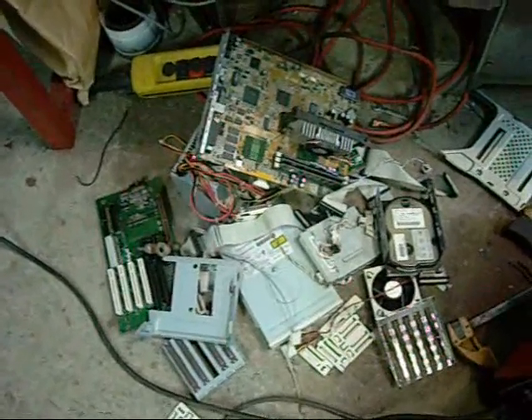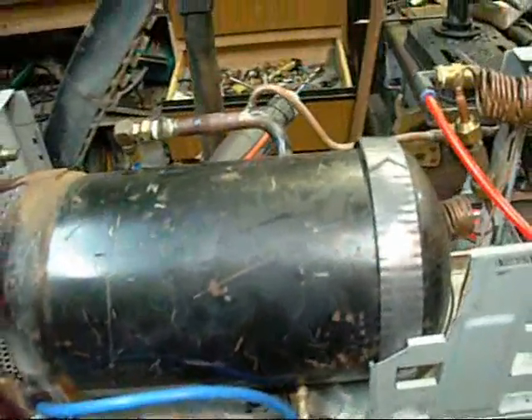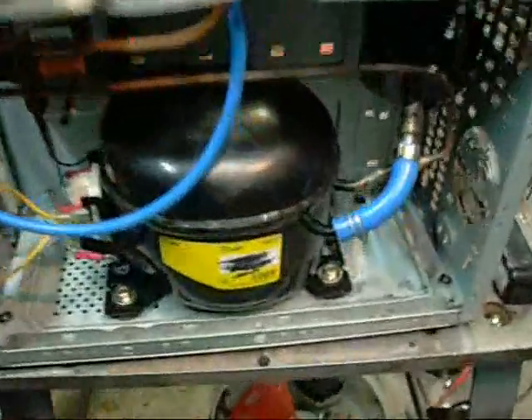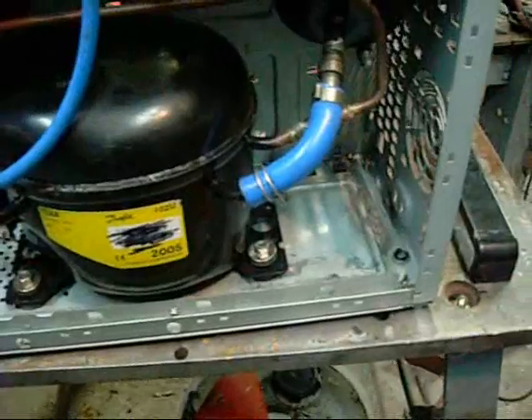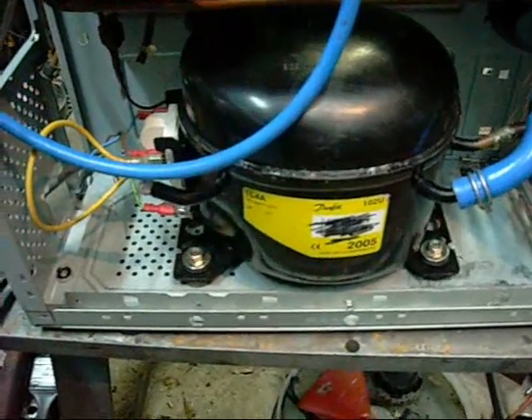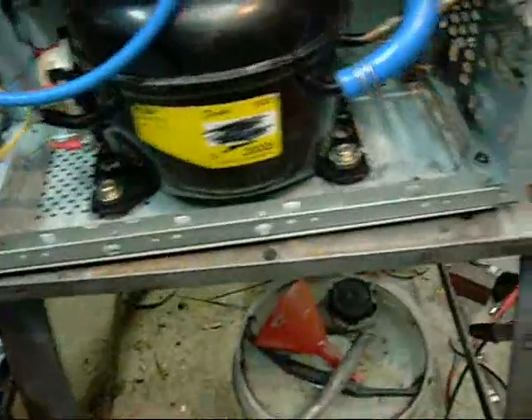Basically once you're done ripping the guts out of your computer, you can start working on fitting all the components in. I've already done a lot of work on this - the camera ran out of batteries last weekend, so I'm resuming a week later. This is the compressor down the bottom. I put it there so it has a bit of balance - the tank's not as heavy as the compressor, and it just makes it a bit more stable.